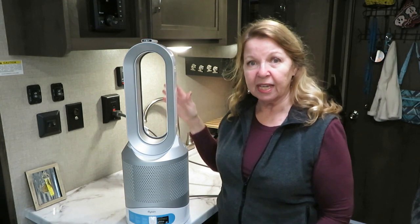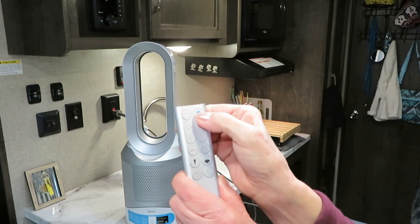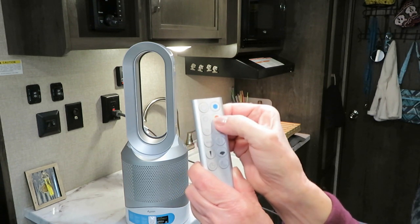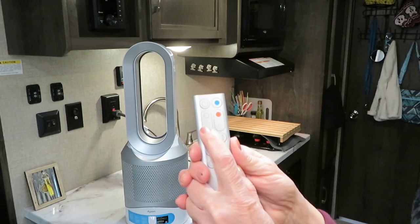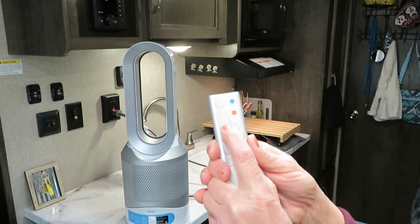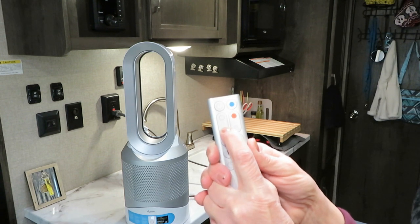On the remote control you can see it has an on button, a cool button, and the red is for heat. I'm going to turn it on to heat, and then you can control the amount of air that you want blowing out — toggle it up and you can hear it's on the highest setting, or you can toggle it down.